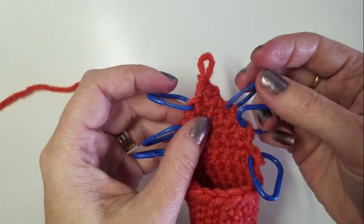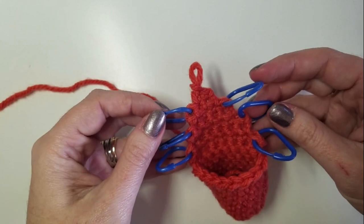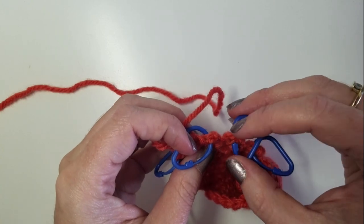On either side of our long side of our corner, you can go ahead and mark your stitches if that helps you find them. You can also look down at them and see the V that we're used to seeing in a stitch.